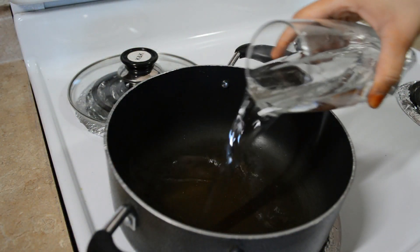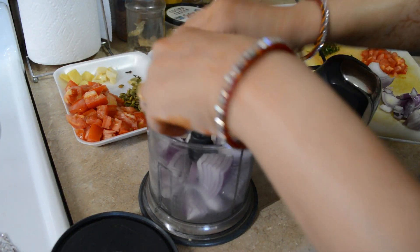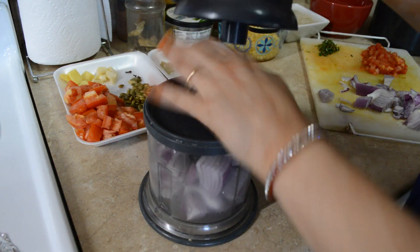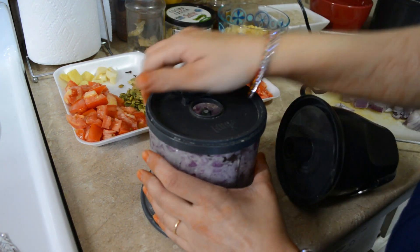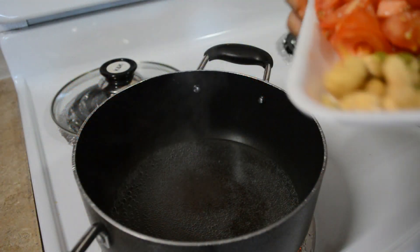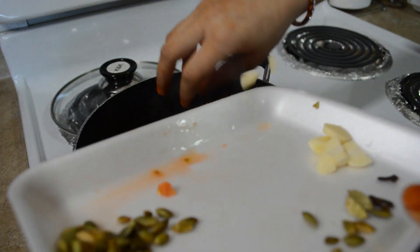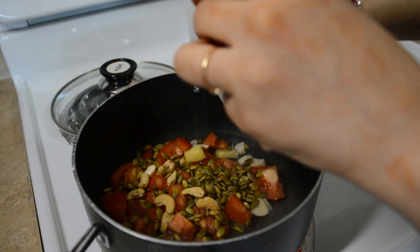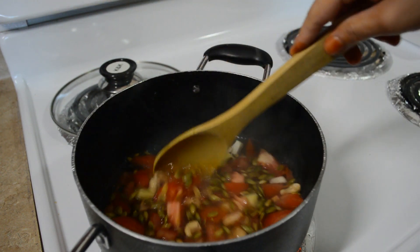Sabse pehle mein prepare karne wali hoon paneer lababdar. To uske liye meinne yaha pe ek cup paani boil hone ke liye rakhdiya hai, aur jab tak paani boil hoga tab tak mein yaha pe half onion ko finely chop kar lungi is chopper mein, apne chole banane ke liye. Within seconds kitna fine chop ho gaya hai mera onion. Aur ab mera paani bhi boil ho gaya hai, to iske andar mein sara samaan daal dungi jo meinne abhi aapko dikhaya tha paneer lababdar ke liye — tomato, seeds, ginger garlic, laung aur elaichi bhi daal diya hai. Aur ab isse hum cover karke rakhdhenge aur isse hum boil hone denge.